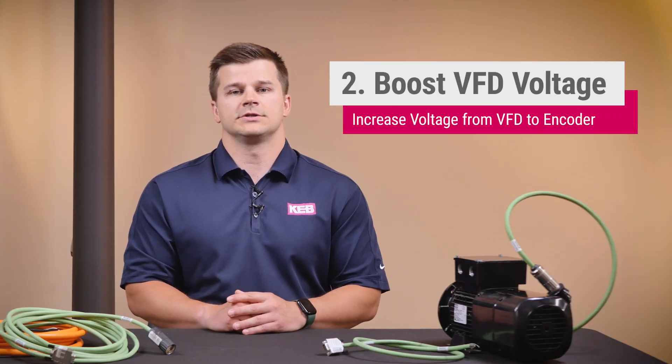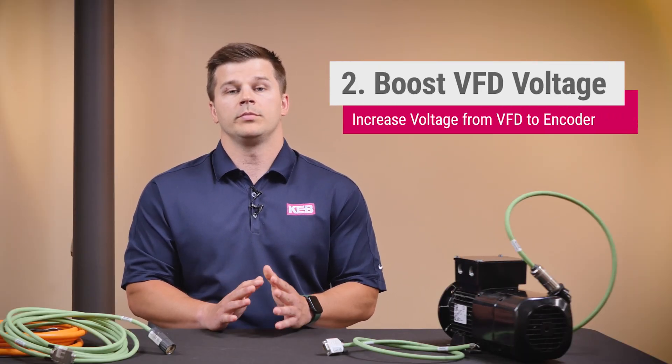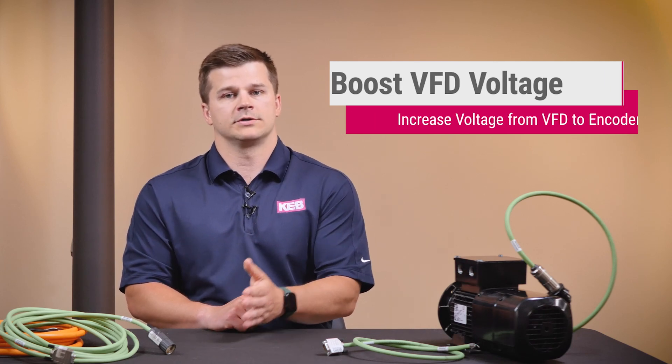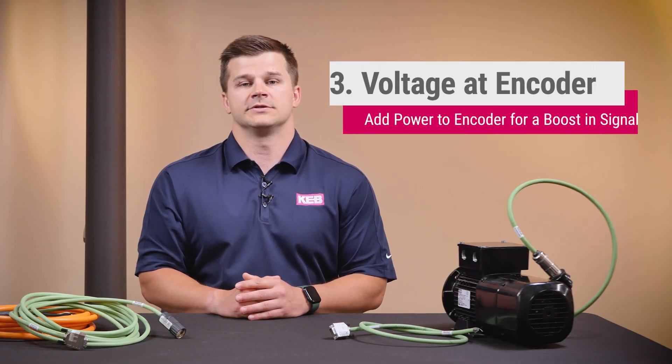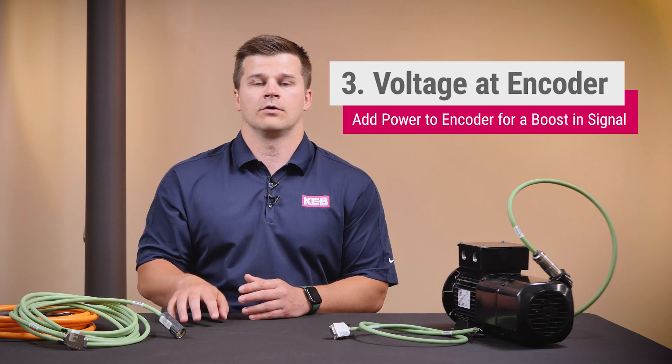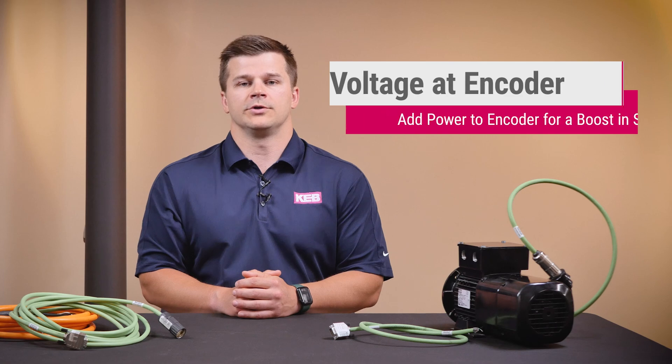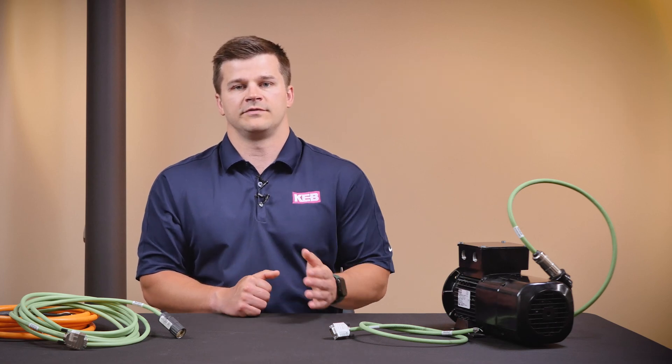Next up is to increase the voltage supply from the VFD. There will be a voltage drop from the VFD to the encoder and back from the encoder to the VFD. Because of this, KEB VFDs have a 5.2 volt supply for 5 volt encoders in order to compensate for this voltage drop. Another alternative would be to supply the voltage to the encoder at the encoder itself. This eliminates the voltage drop from the VFD to the encoder, so there's only the one-way voltage drop from the encoder to the VFD. Check with your encoder data sheet to know if this is supported on your encoder though.